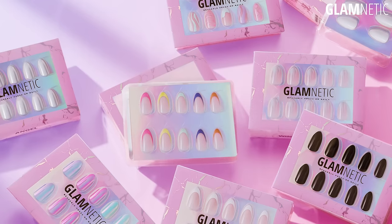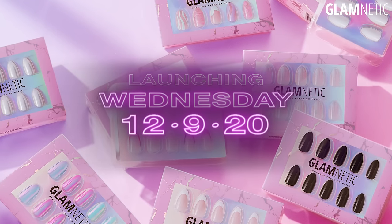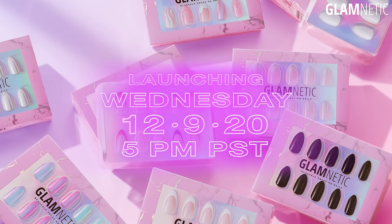And that was it, guys, for all eight new nail styles. This is going to be such a hot launch because it was highly, highly requested by you guys. I'm so excited for you guys to get your hands on these — literally. Thanks so much for all the love and support. This entire collection is launching this Wednesday, December 9th at 5 p.m. PST.